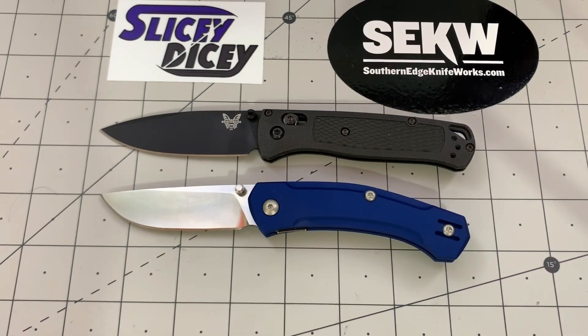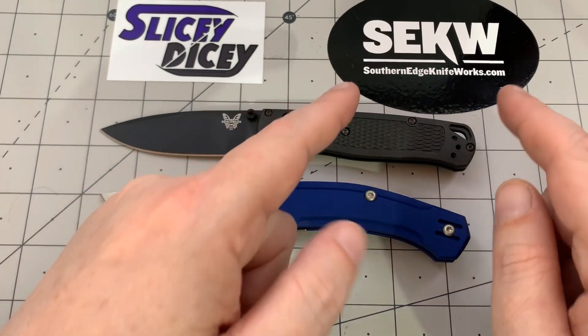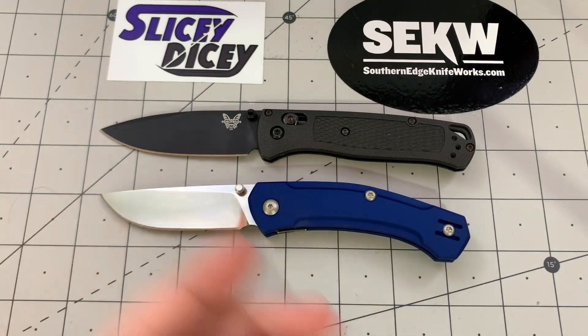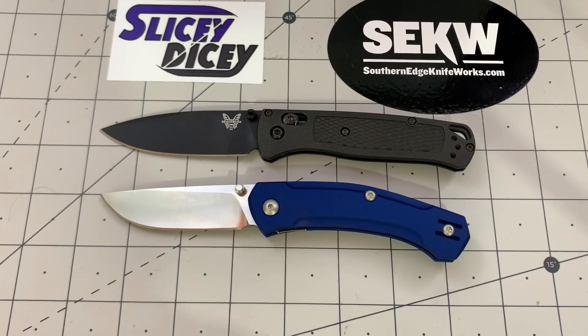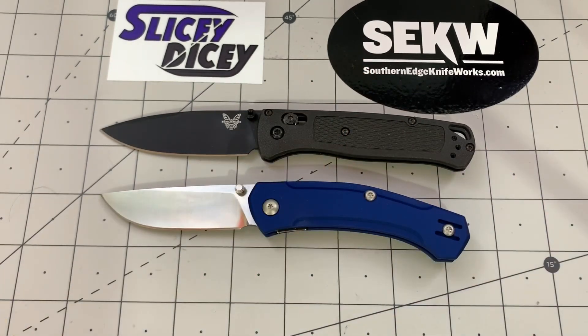As always, these Battles to the Death are brought to you by Southern Edge Knifeworks. Go visit southernedgeknifeworks.com, use the code SDSCK at checkout, and you get 15% off and free shipping in the continental United States — $15 if you live outside of the U.S. Still not a bad deal. Please go check them out. They do a great job of making these Battles to the Death possible.